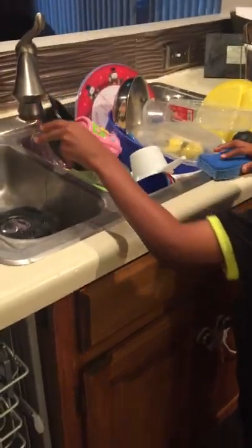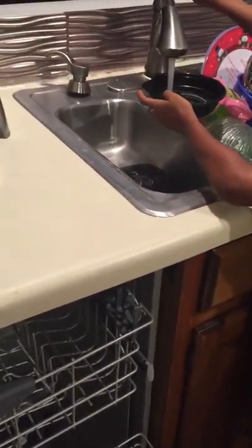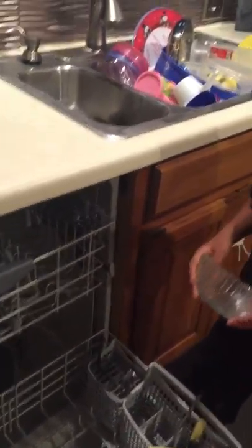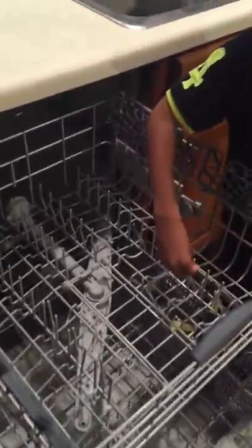We're finished with the utensils and now we're moving to the bowls. Go fill it up with water — rinsing it off, that's called rinsing. Put it in like that. Remember: small things go at the top, big things go at the bottom. Is a bowl big or small? Small — so it goes at the top. Very good.